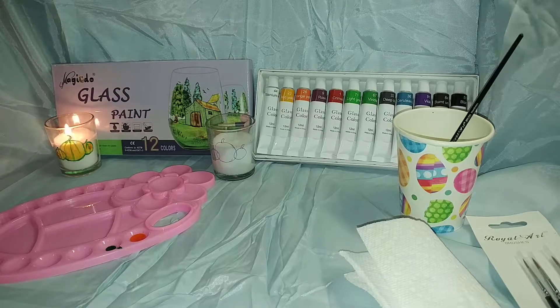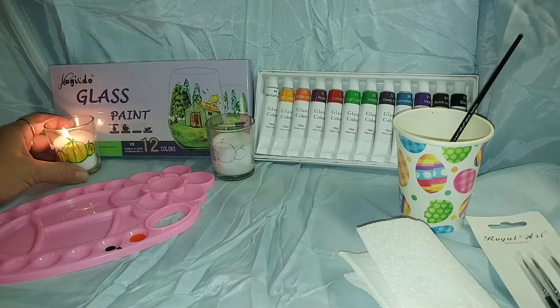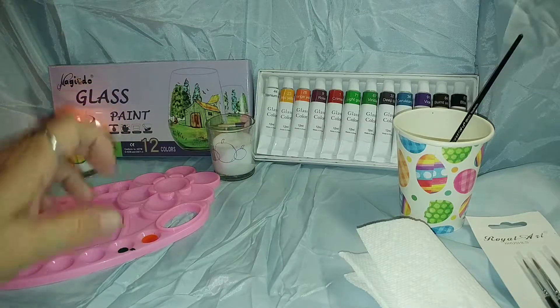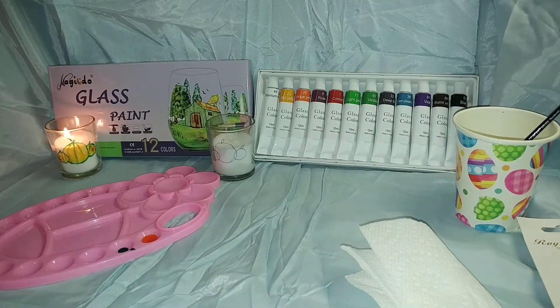Guys, today I have Imastex glass paint. I used some to paint — it's fall time, so we need pumpkins everywhere. I had painted this one with the glass already, and I'm going to show you how these actually work.